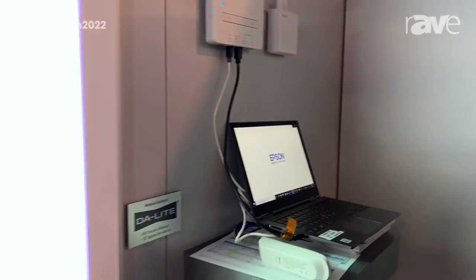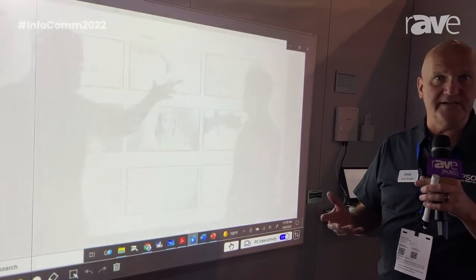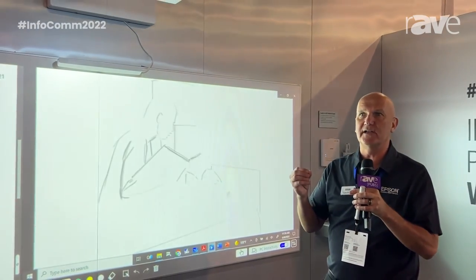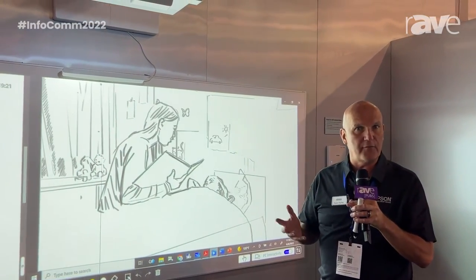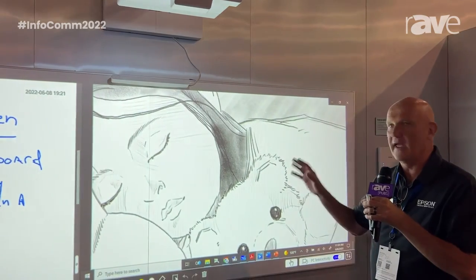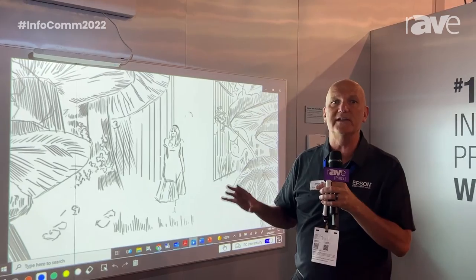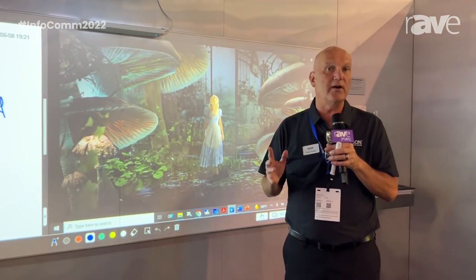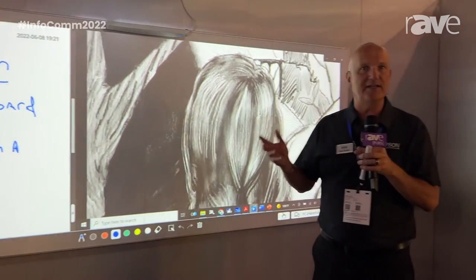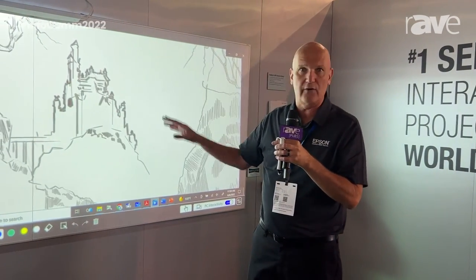What I like most about this is there are so many interactive tools available to users today on their standard PC — such as PowerPoint's built-in annotation tools and Microsoft Word's as well — so there's never any software to install. When you're in a meeting room setting you can immediately move in, attach the PC, and begin interacting and annotating on the content you're showing. It's a real easy solution for those meeting room spaces with a transient nature where people are coming in and out, making it easy to connect and use the interactivity for brainstorming and general meeting room use.